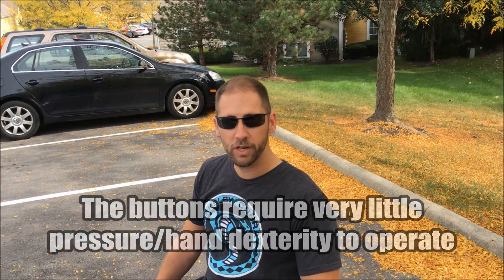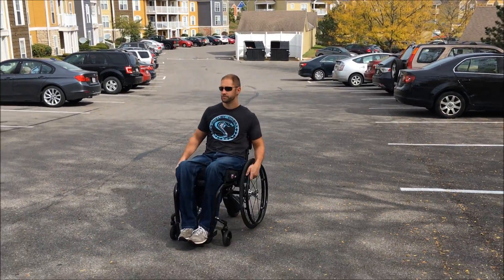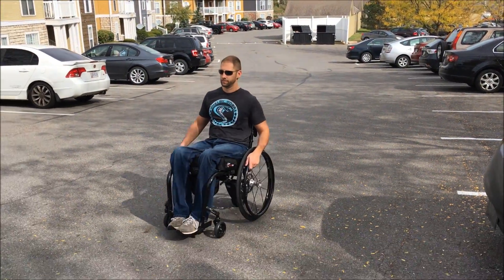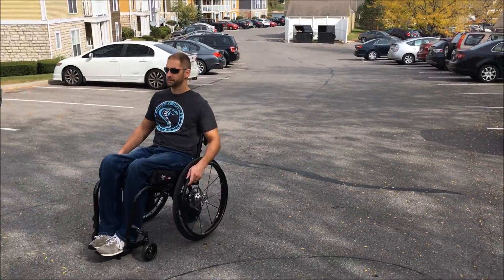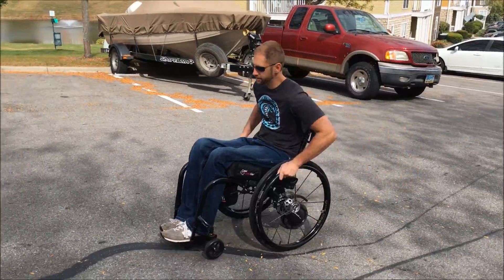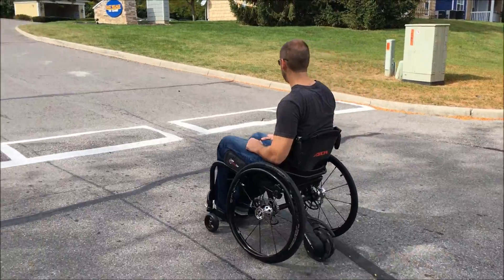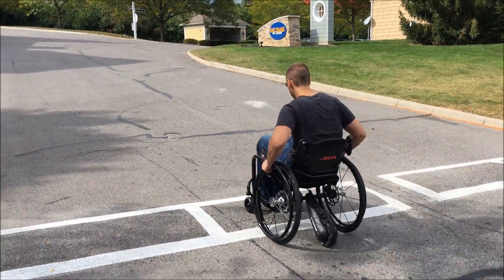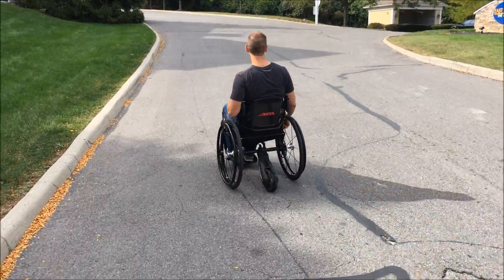I'll do a quick demonstration. I'm just going to start giving it a couple of pushes, and at this point the motor has taken over — it's actually driving me at about a mile and a half per hour right now. It'll get up to four and a half miles per hour depending on how much more I push. On a level surface it will even do five and a half miles per hour, but it can be a little challenging to jump up to the next speed when you're going up a steep hill.